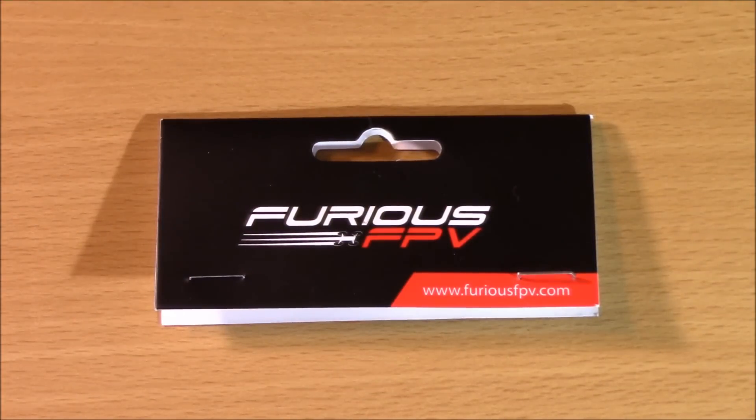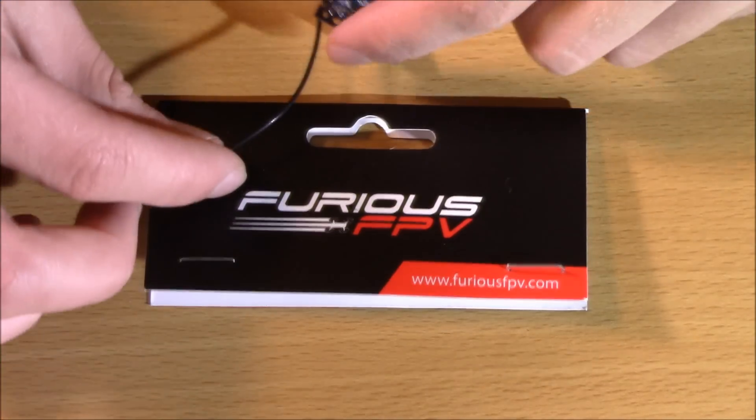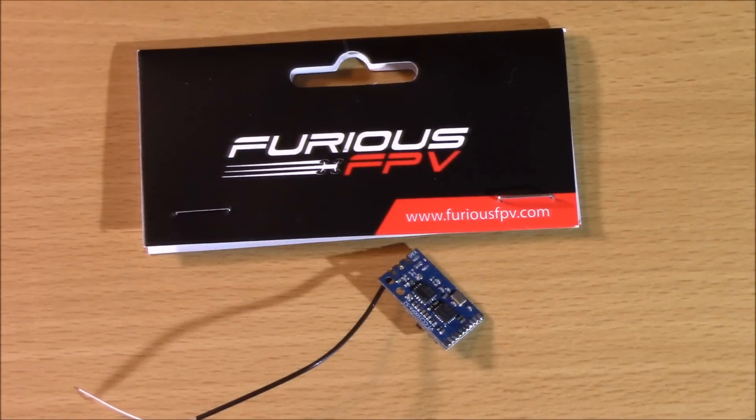Thanks for watching, guys. If you haven't already, check out my other videos on drone part reviews — I'm going to be doing a lot of these coming up to get ready for a how-to-build-an-FPV-drone video. If you guys have anything you want to see reviewed, please leave it in the comments below. If you enjoyed this video and found it helpful, please hit that like button and subscribe — it really helps me out as a creator. Link in my description — buy this receiver, especially if you're doing something small. With one-kilometer range, S-Bus, and telemetry, you really have the whole package from an awesome company, Furious FPV. Thanks for watching, and I'll see you in another video.